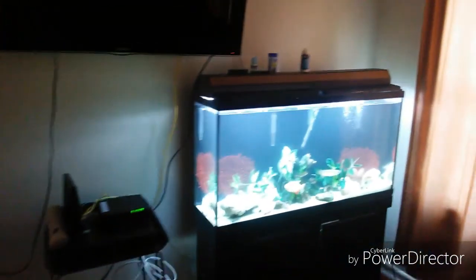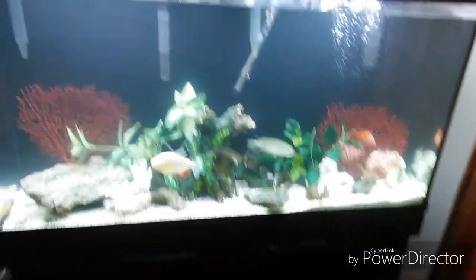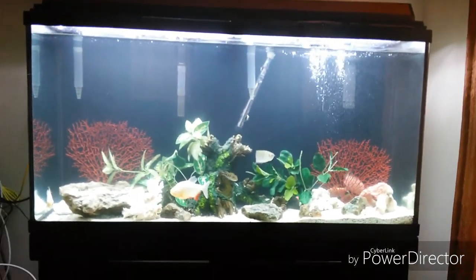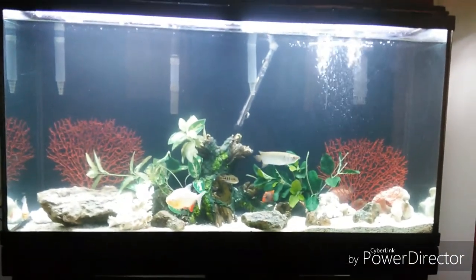Tank's still settling, but what do you guys think of that beautiful 60-gallon that I picked up from Ralph? Check it out — how do you like my new little setup?